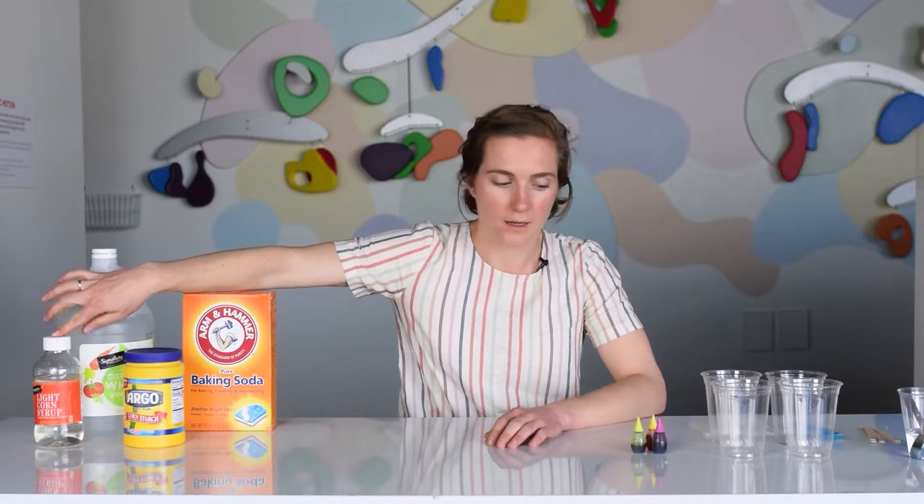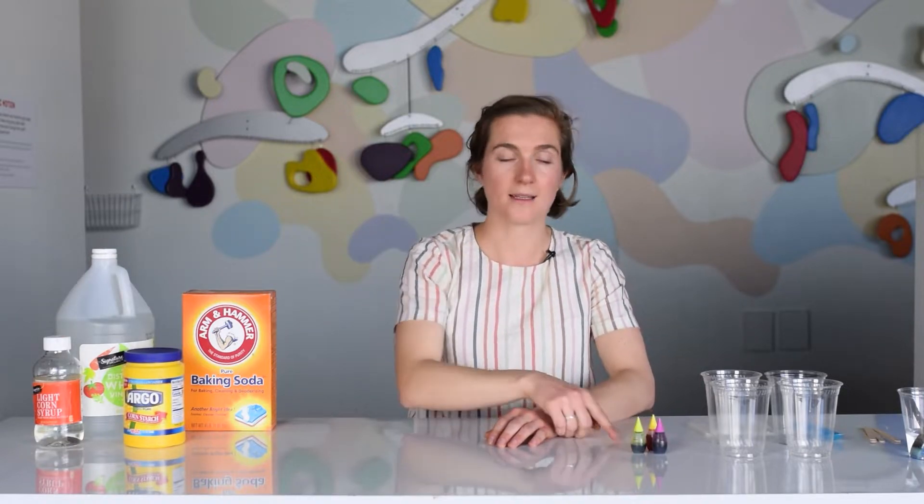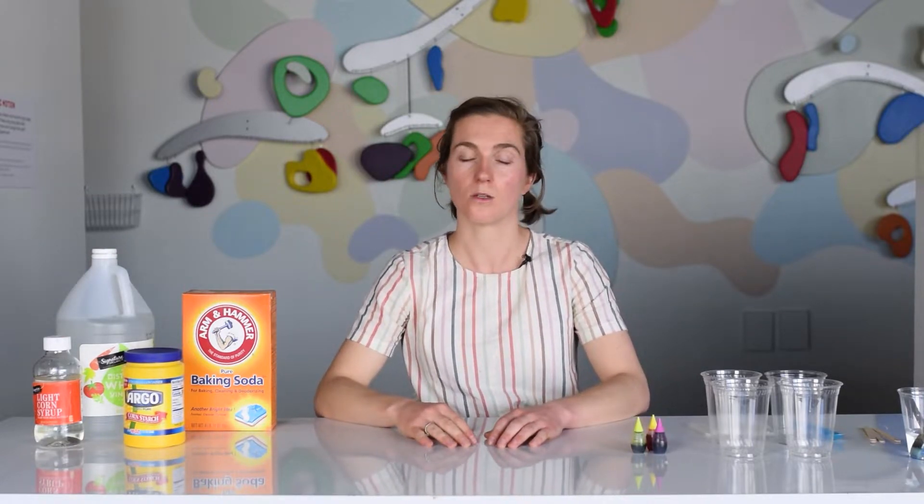What you're going to need is some white vinegar, some baking soda, some cornstarch, corn syrup, food dye, and some vessels to be mixing your materials in.